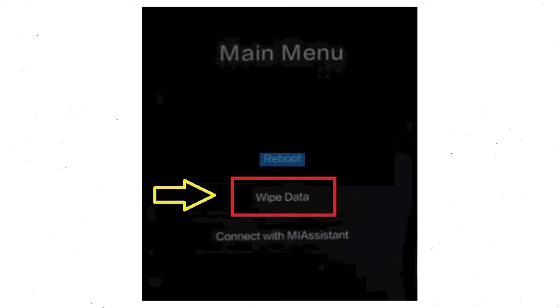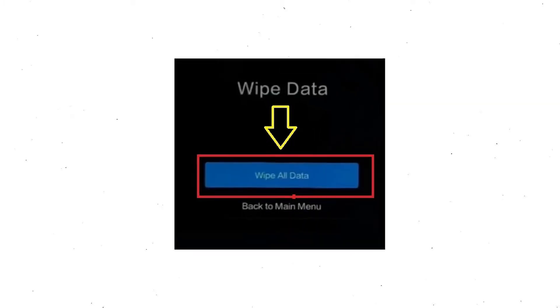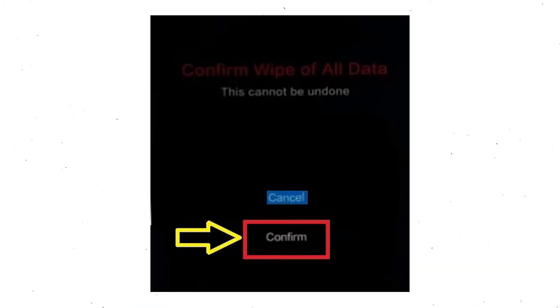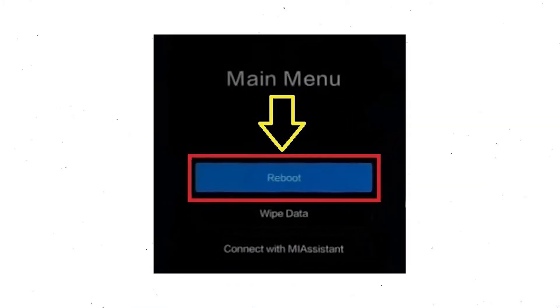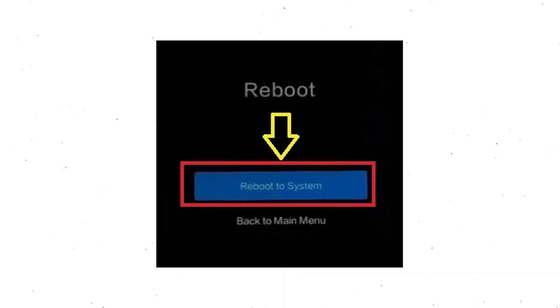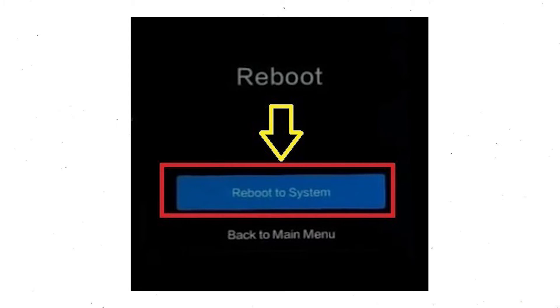Next, select the wipe data option. Now choose the wipe all data option using the volume buttons and confirm with the power button. After that, choose the confirm option. Select back to the menu and choose reboot, then select the option to reboot to system.